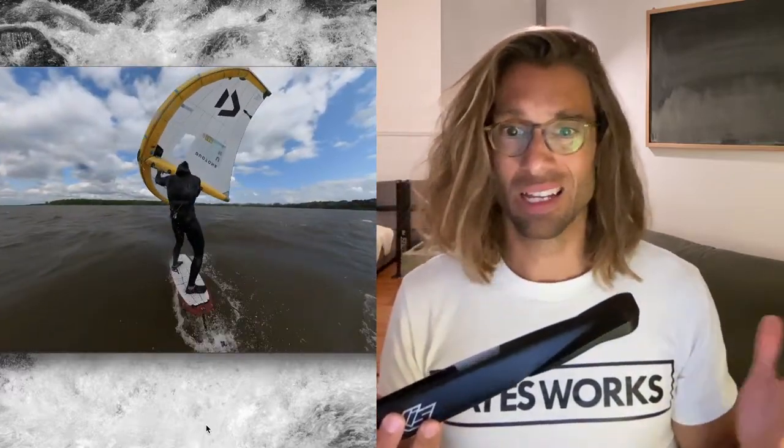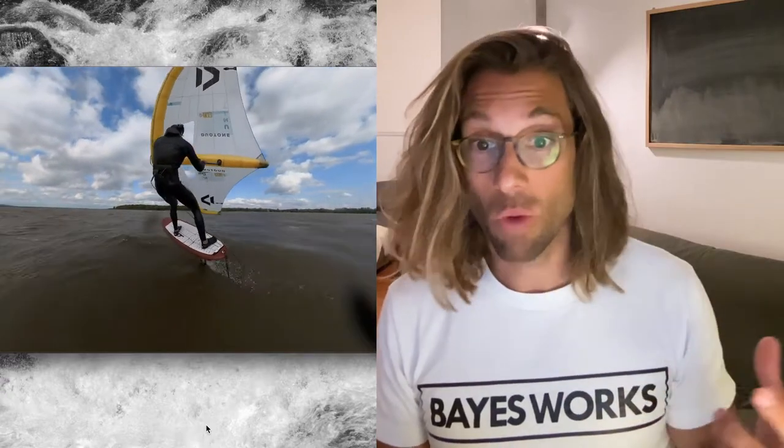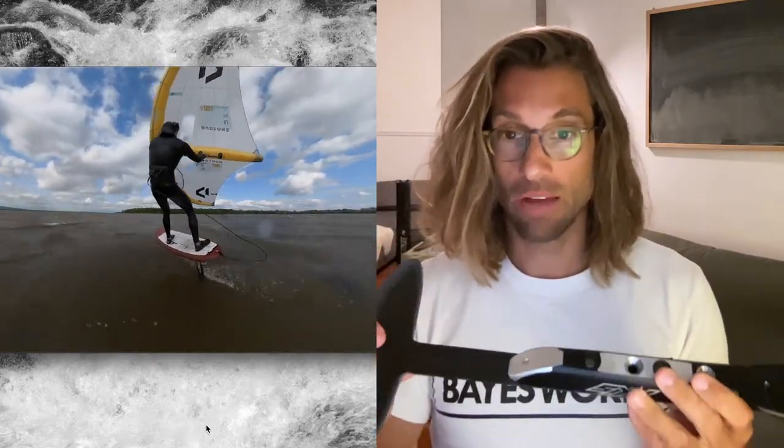On that day it was about 16-17 knots and really flat water, so not much wave — I could control it. But I assume that when there are much bigger waves, I'm not going to be able to really push it as much as I want, because this is not stiff enough. So I really have to work on it.